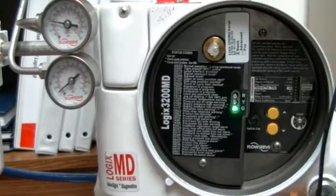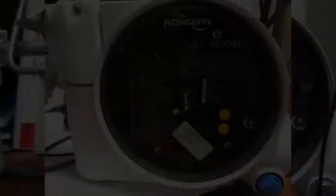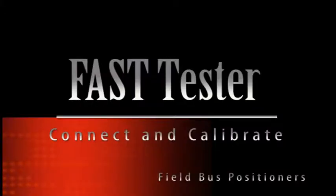All that is left in the hardware setup of your FAST test is to calibrate the positioner in the same way you calibrate a HART positioner. To do this, simply push the recal button under the larger cover of the positioner for more than three seconds and wait for the positioner to run its automatic calibration. Once the calibration is completed, you are ready to continue to running the FAST test.